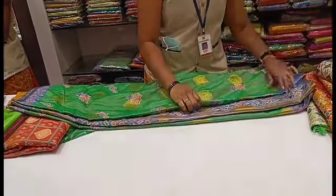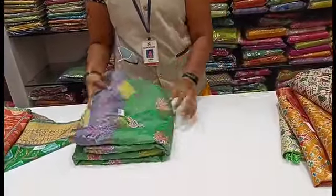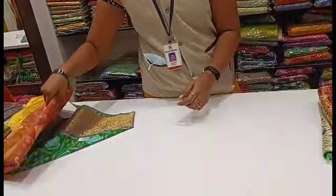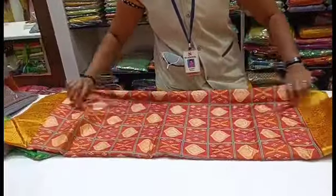Now we will see the Poochampalli silk saree. There is Poochampalli, banana silk, tassar silk and raw silk. Now we will see the Poochampalli tassar silk saree.